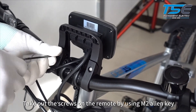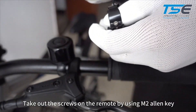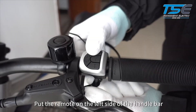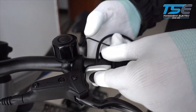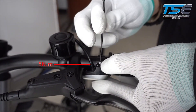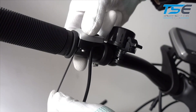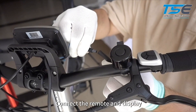Take out the screws on the remote using an M2 Allen key. Put the remote on the left side of the handlebar. Connect the remote and display.